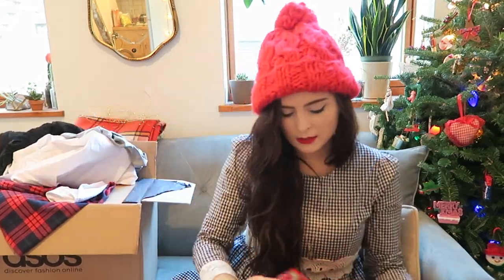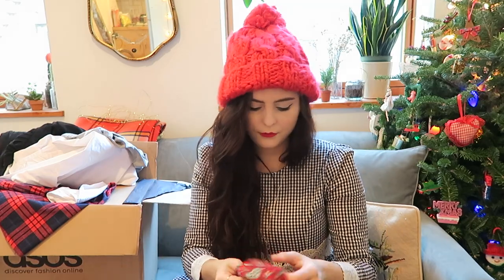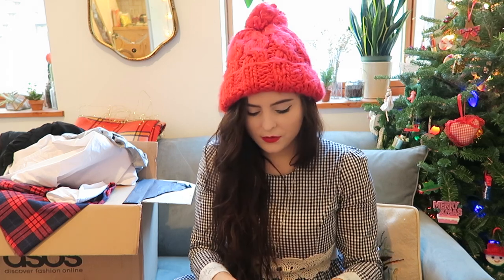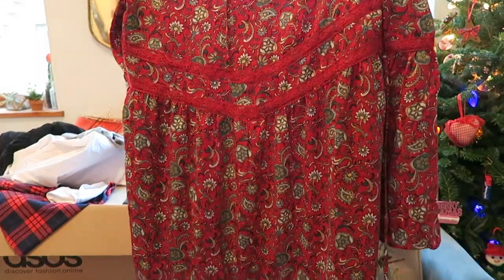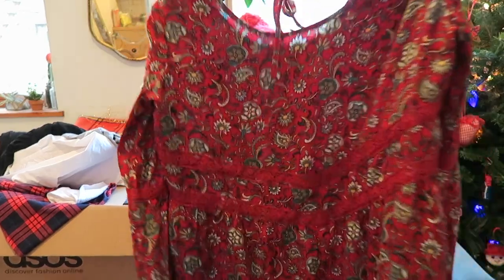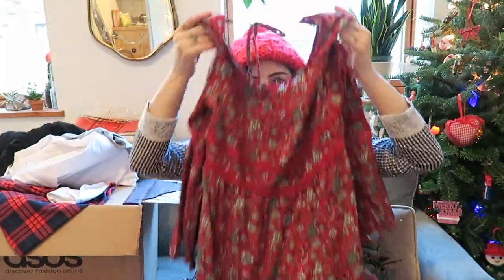The next thing is this cute dress — I think my friend Bonnie of Flashes of Style has this dress; I had seen it before and really wanted it. It's by Band of Gypsies. It's a slightly bell-sleeved dress with a really cute floral — not exactly paisley, but just a really cute little bohemian dress. I like having a few boho pieces.